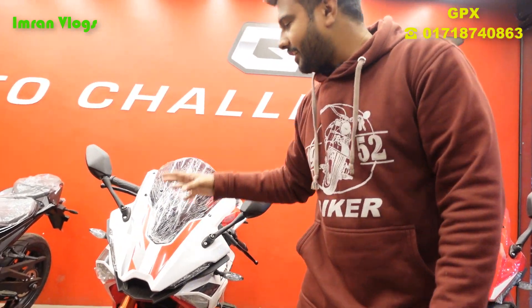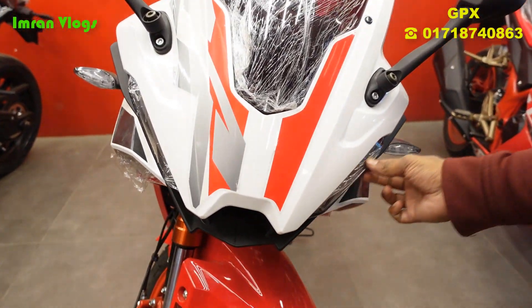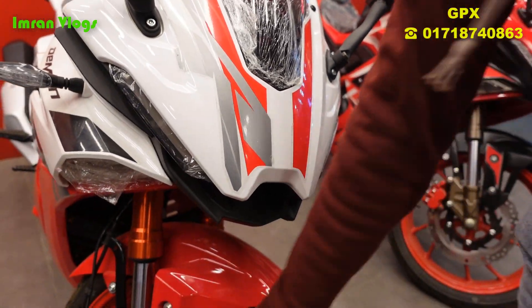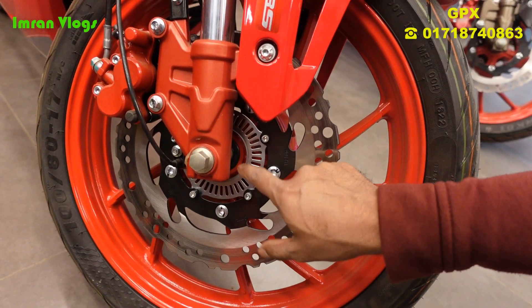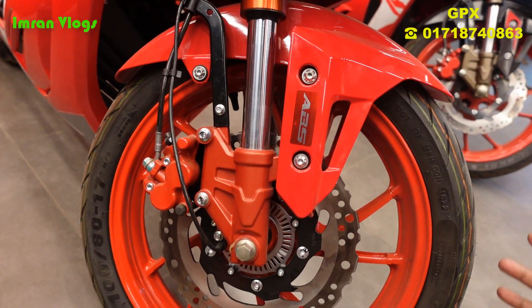The main headlight uses DRL and a parking light. The bike is very beautiful. The front end has a double-sided suspension and disc brake with ABS. The front wheel is very big.